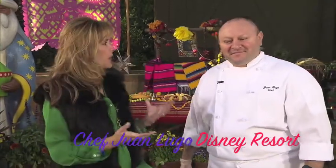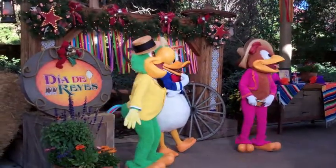Hello, I'm Tana Lubiano. Three Kings Day is a tradition that we celebrate in various countries around Latin America, especially Mexico, where the food is one of the most important parts. And here with me is Chef Juan Lugo, because we are at Big Thunder Ranch Jamboree in Frontierland at Disneyland, where the Three Kings Day celebration is bigger than ever.